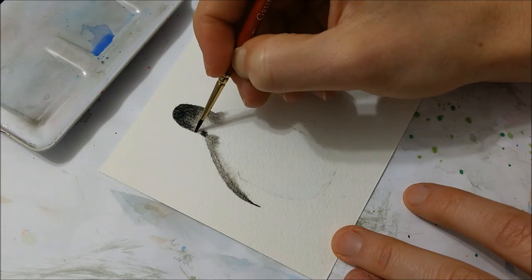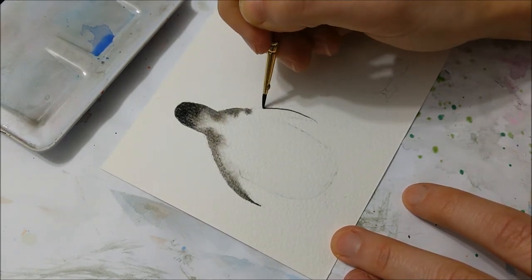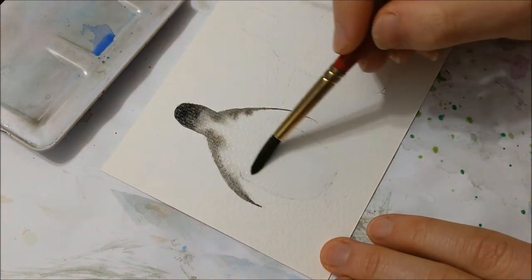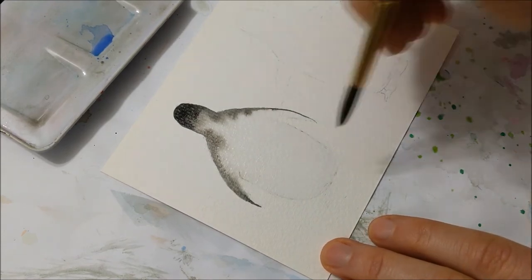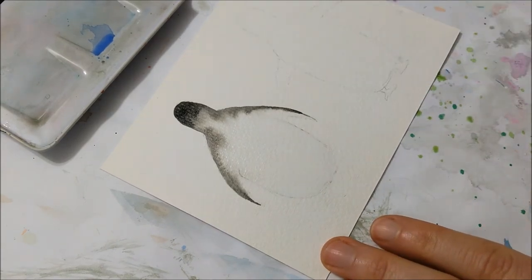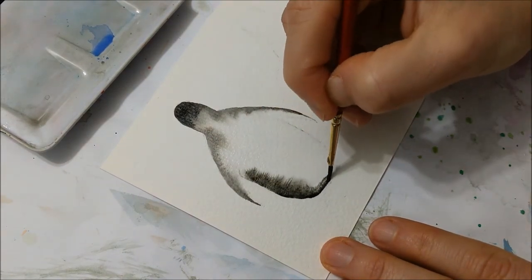Then you're going to cover the entire thing in water, making sure to stay in the lines, because we are going to use the natural effect of water bleeding out when a surface is wet. We're going to use that to our advantage, and if you wet the surface outside of your sketch then it's not going to look like a penguin anymore, so just make sure you stay within the lines.